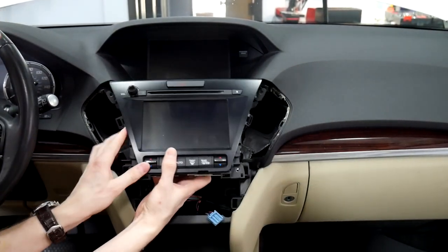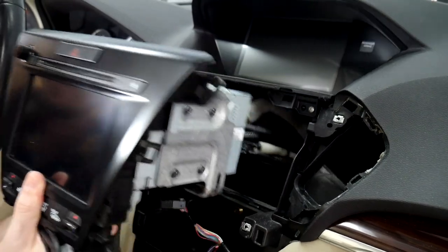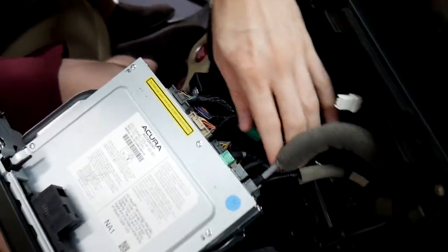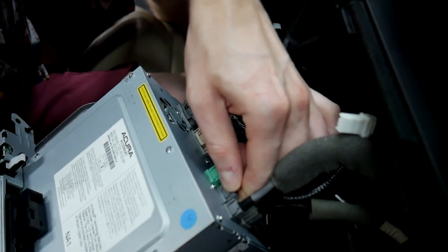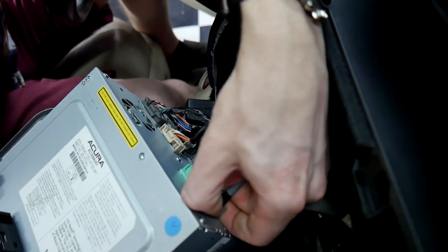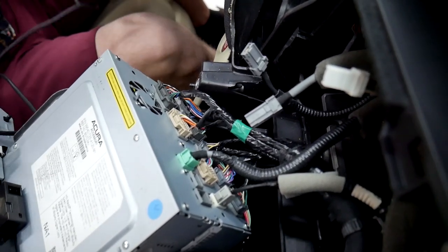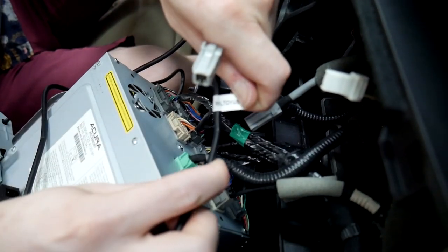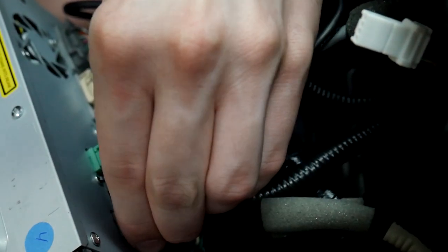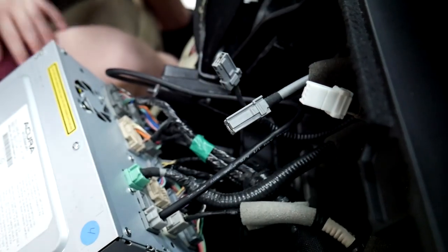We'll go ahead and show you the V-Line connections. We've got a towel down here so we can set down the radio without scratching anything. Start by unplugging the cables that are a little too short and keeping it from coming out. We're going to start with our first cable — it's going to be our WL toy USB — and plug that in right here. The factory one is going to stay disconnected. We're going to be using a retention harness in this kit, and we'll explain how that works in a bit.